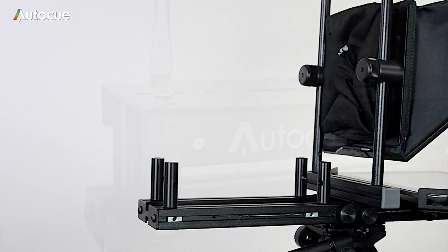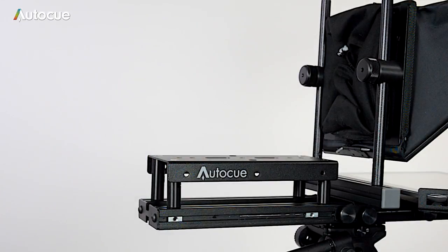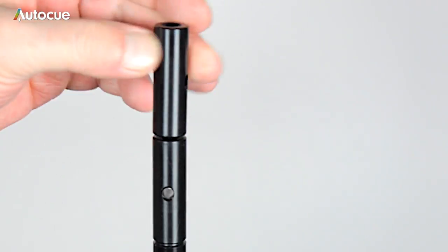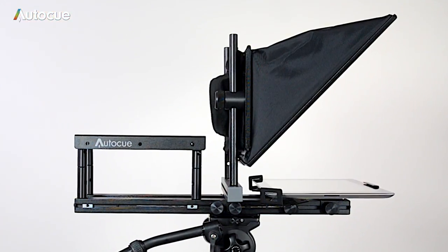Fix the camera mounting plate to the top of the pillars using the screws provided. If you need more height, four additional pillars are provided to extend the height further should you need to.